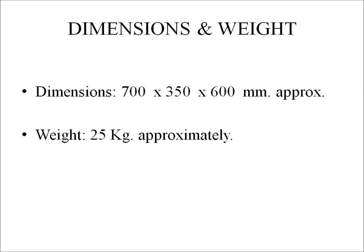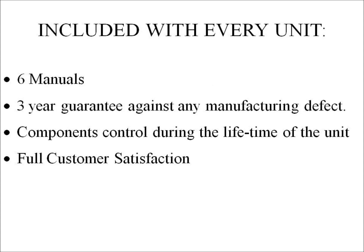Dimensions and weight: approximately 700 x 350 x 600 mm, and approximately 25 kg. Included with every unit: 6 manuals, 3-year warranty against any manufacturing defect, component control during the lifetime of the unit, and full customer satisfaction.